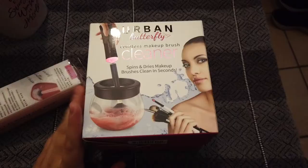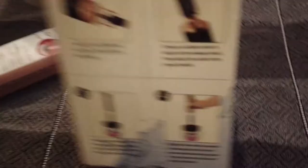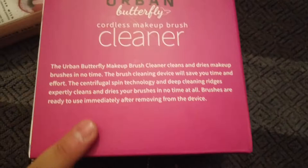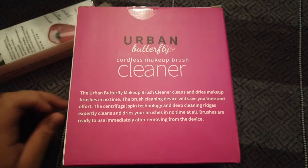I haven't even opened it — I literally just got it from Amazon. So this is what it looks like: urban butterfly cordless makeup brush cleaner, spins and dries makeup brushes clean in seconds. It comes with steps on how to clean your brushes. The insert says it cleans and dries makeup brushes in no time using centrifugal spin technology and deep cleaning ridges.